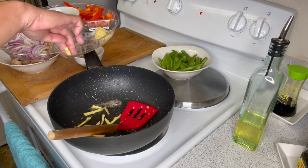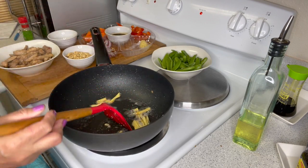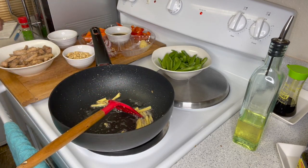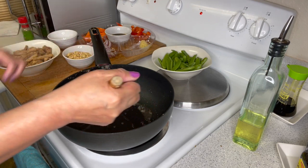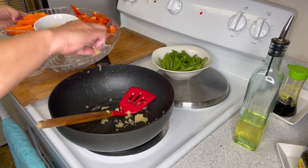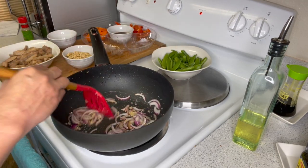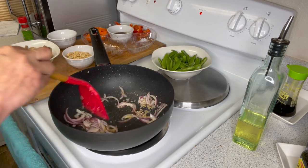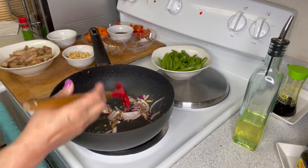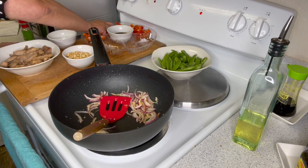In the same pan, saute your ginger until you extract the flavor, then discard. In the same pan, saute your garlic followed by onions. Saute for a few minutes and then add your carrots.